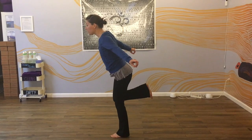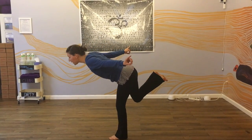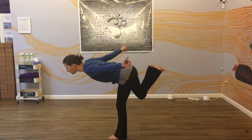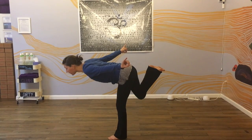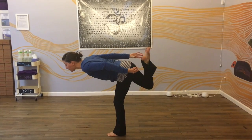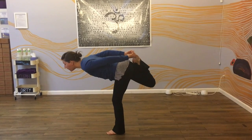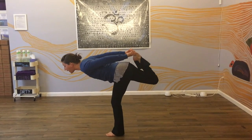You can start to find your balance here. When you feel ready, tip forward like a hummingbird dipping its nose into a flower. You can balance here if you feel steady. Then reach back, take the foot, and press the foot into the hand.